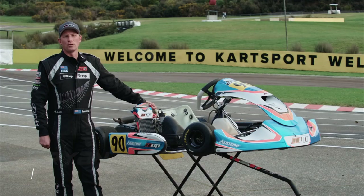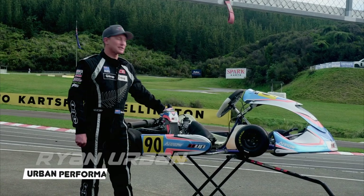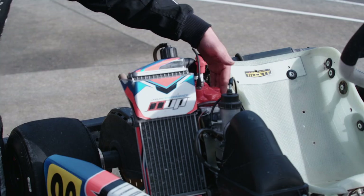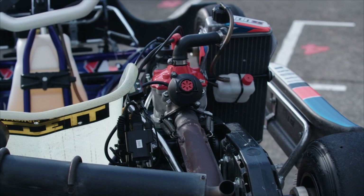I'm Ryan Urban from Urban Performance and we're here today to talk about the Rotax Max light and heavy class. We start with the Rotax Max Junior category — a very similar engine, 125cc watercooled, just with a few small variations, and that class is for ages 12 to 17.